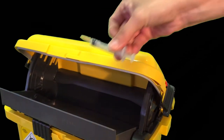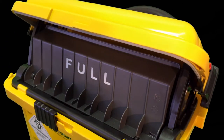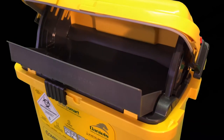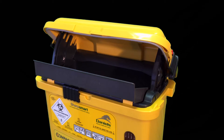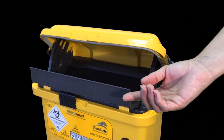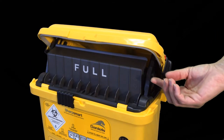2. To deposit sharps into the container, drop the sharps horizontally onto the tray. The tray will automatically tip the sharp into the container and return to its original horizontal position. 3. Light sharps may not activate the tray. If sharps remain on the tray, manually nudge the lip of the tray from below to dispose.